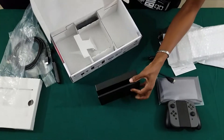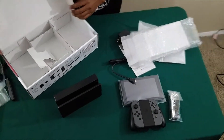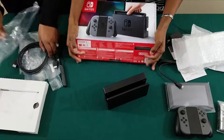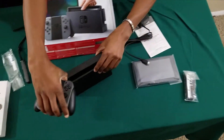And that's everything — oh, no it's not. The strap for the other Joy-Con is in there as well. And that is what you're working with — everything inside your Nintendo Switch box.